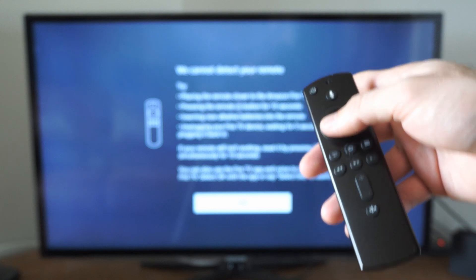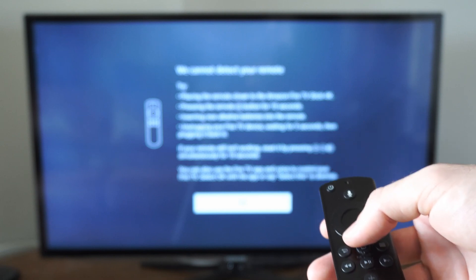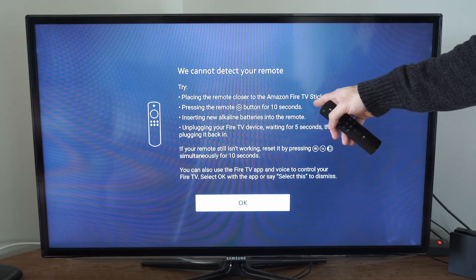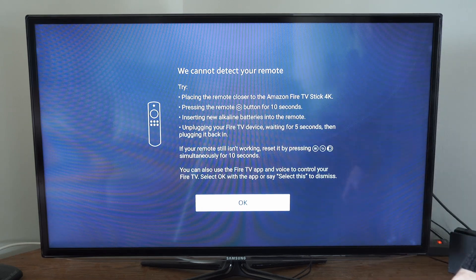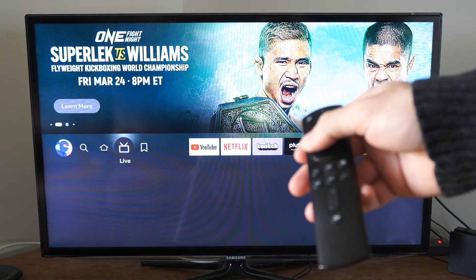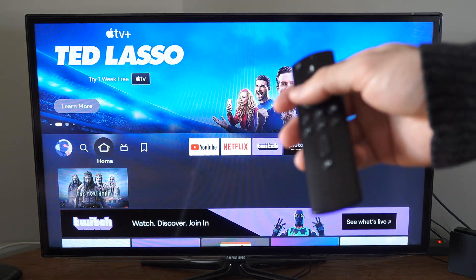After about two or three minutes, this screen eventually popped up while I was holding down the home button — it says 'We cannot detect your remote.' It gives tips: place the remote closer to the Fire Stick, press the home button down for 10 seconds, insert new alkaline batteries, or unplug your Fire TV from the wall. Once this screen popped up, my remote actually connected, so I'm good to move around the screen. Typically when that pops up, your remote is working even though it says it's not detected.